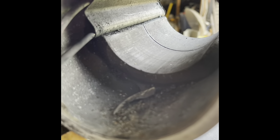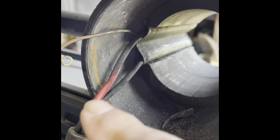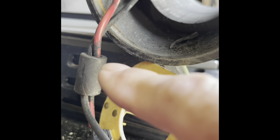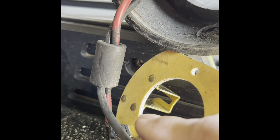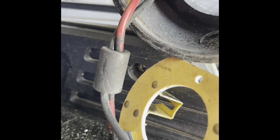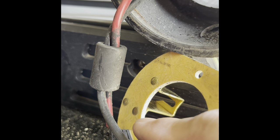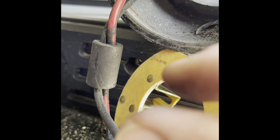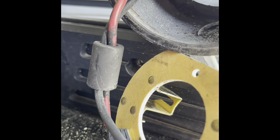Coming back to the armature housing — you can see where the wires come out down through the stem. When you disconnect your old brush plate, make sure you get that red wire on the correct side or your motor is going to end up going in the opposite direction. Make sure your red wire is on that side. Squeeze your prongs to make sure they make good connection, because both of these came off pretty easily from the old one.